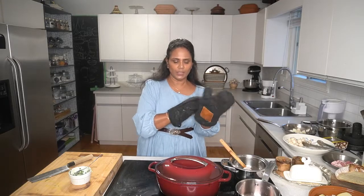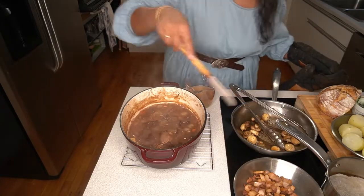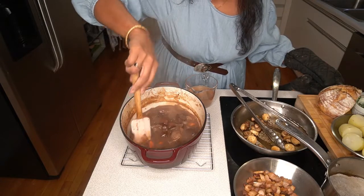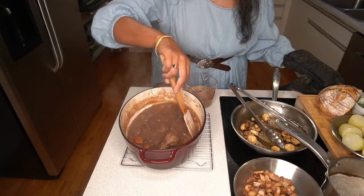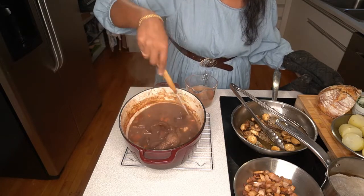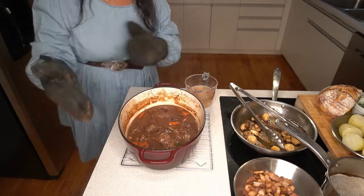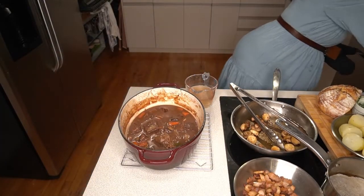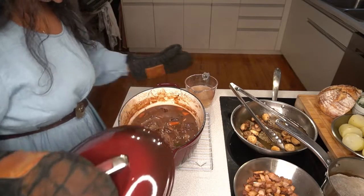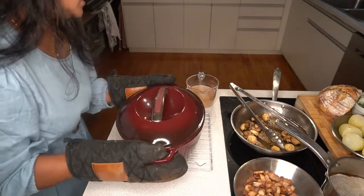This goes in the oven for two to two and a half hours. I reduce the temperature from 450 to 425. In between I check if there is enough liquid. I'll add water if needed, but I don't think I'll need much. Let me put it back in the oven. It has to cook for one more hour - I just want to check in between and show you guys how it looks.